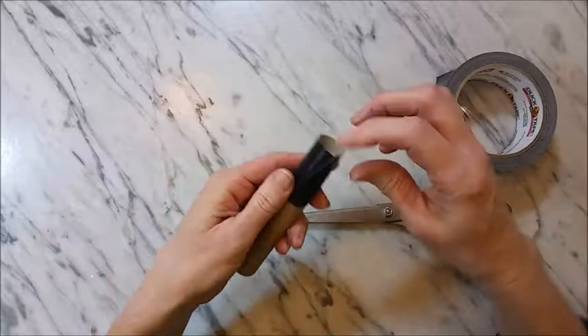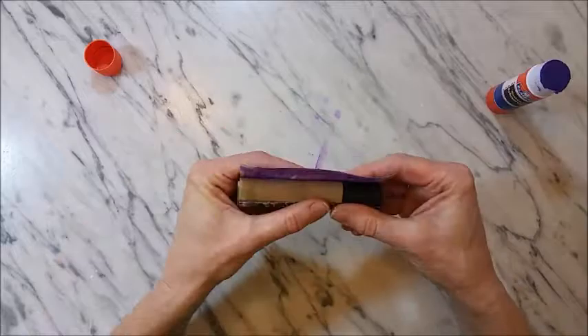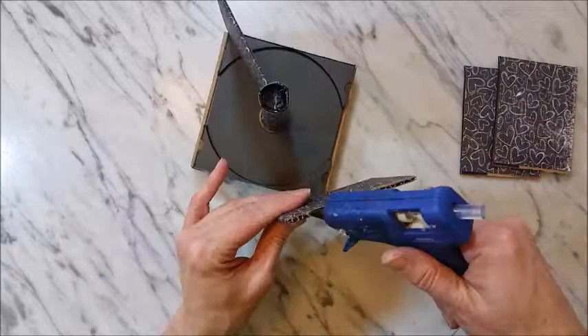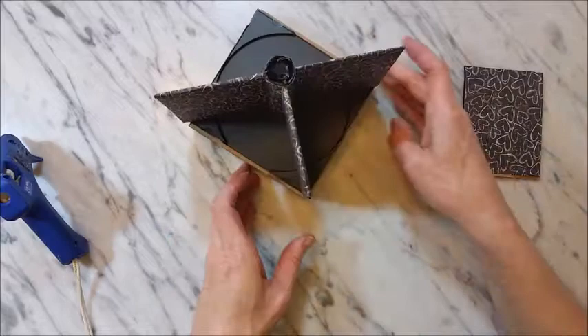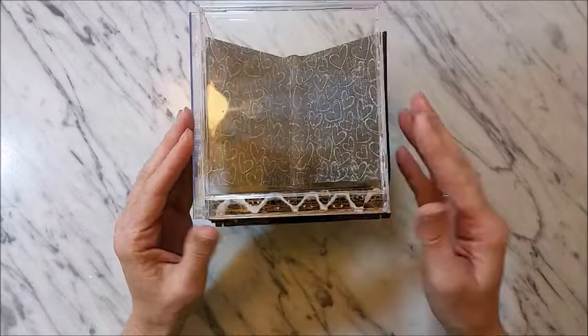Use duct tape to close off one end of the tube, then cover it with pretty paper as well. To assemble all the pieces, use hot glue to glue the tube into the center, then glue each of the cardboard pieces to the center piece pointing toward each of the corners.